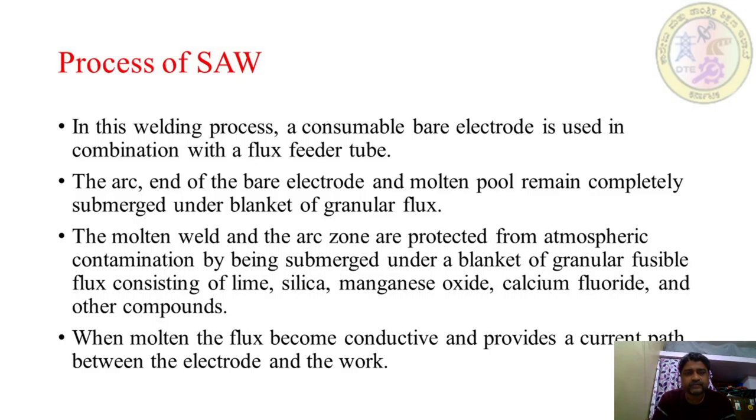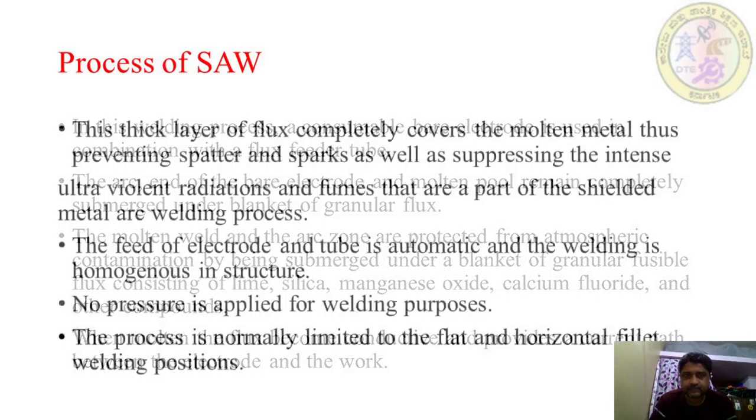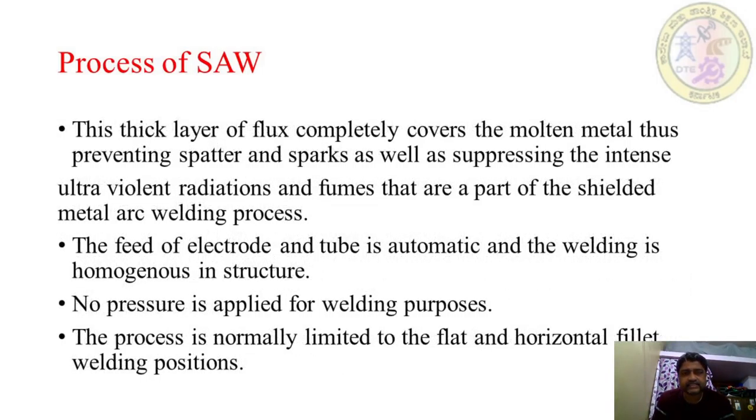In the SAW process, a consumable bare electrode is used in combination with a flux feeder tube. The arc end of the bare electrode and molten pool remain completely submerged under a blanket of granular flux. The molten weld and arc zone are protected from atmospheric contamination by being submerged under a blanket of granular fusible flux, consisting of lime, silica, manganese oxide, calcium fluoride, and other compounds. When molten, the flux becomes conductive and provides a current path between the electrode and the work.